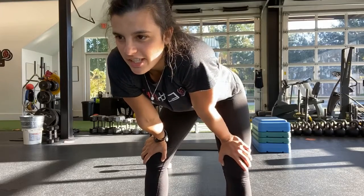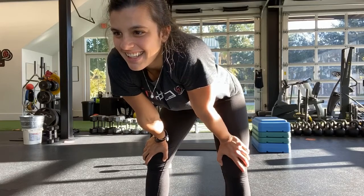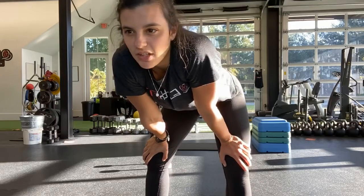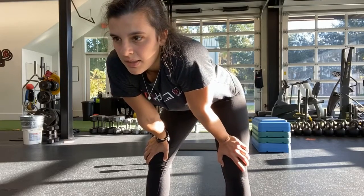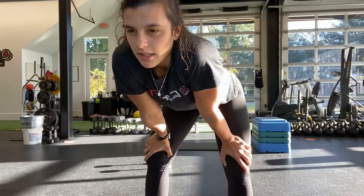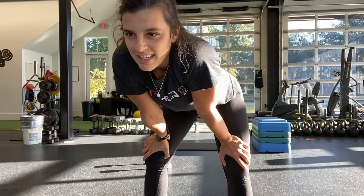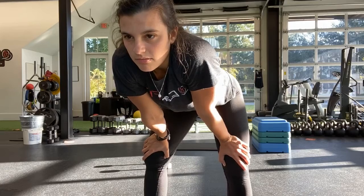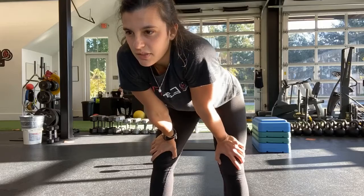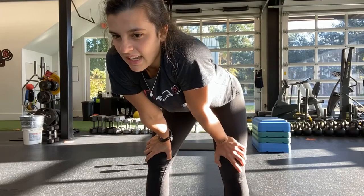Halfway — go ahead and switch legs if you haven't already. That knee can be slightly bent. Ten more seconds — let's get those last few in. And stop.